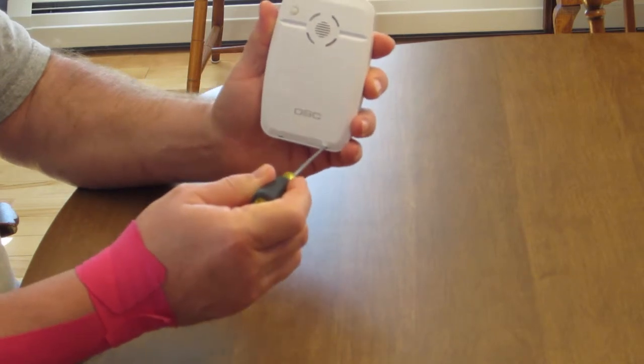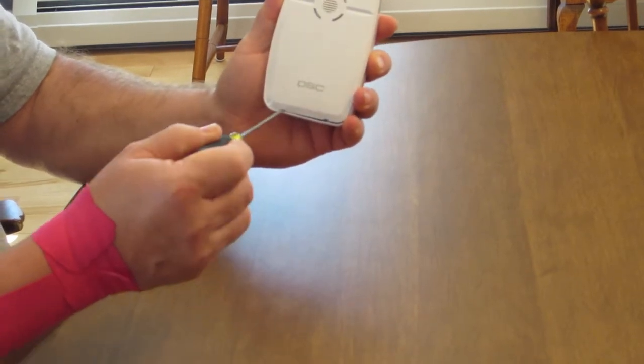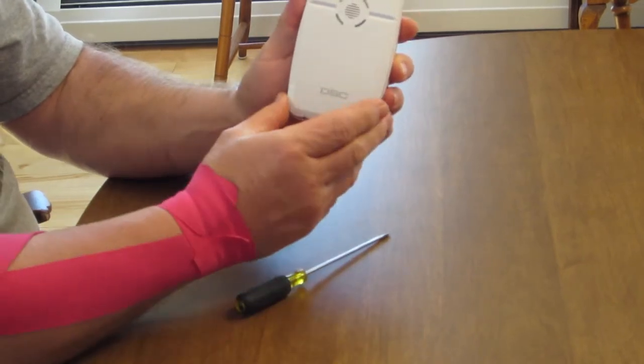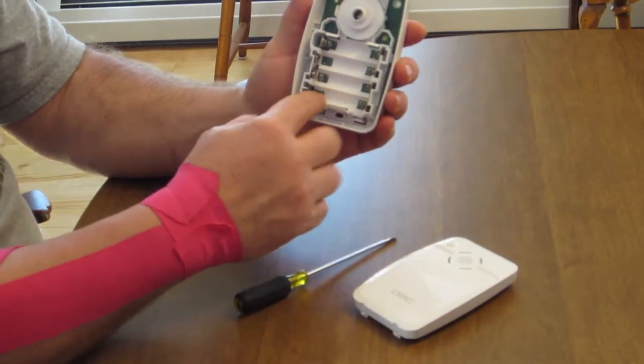Place the screwdriver in the slot and pull down until the cover pops off, revealing the battery compartment.